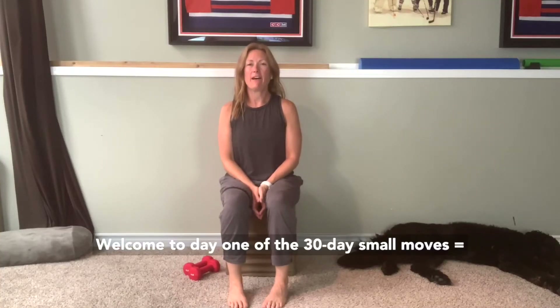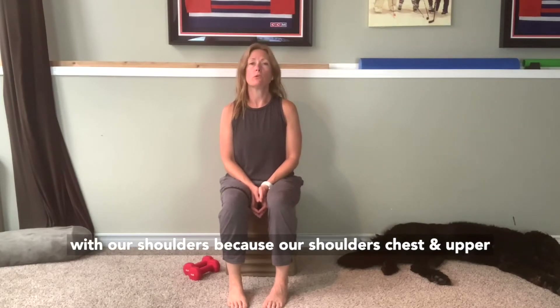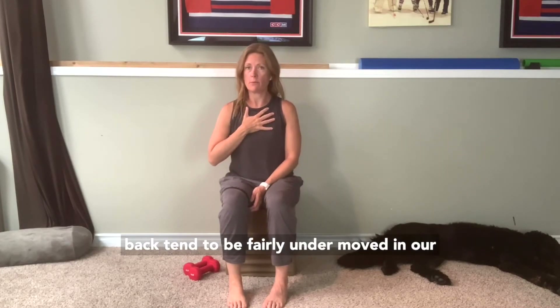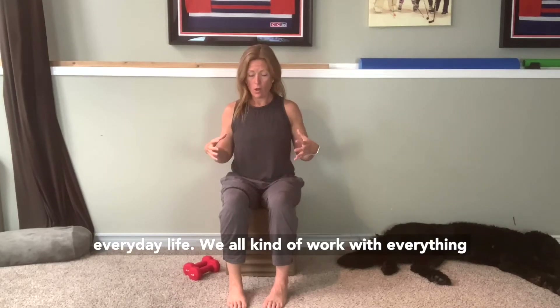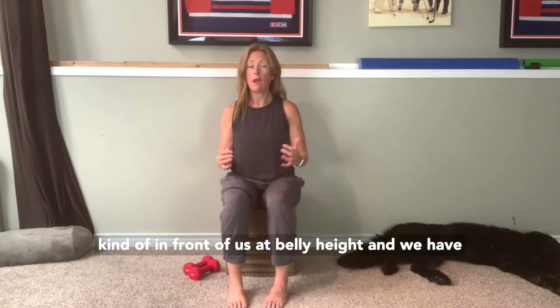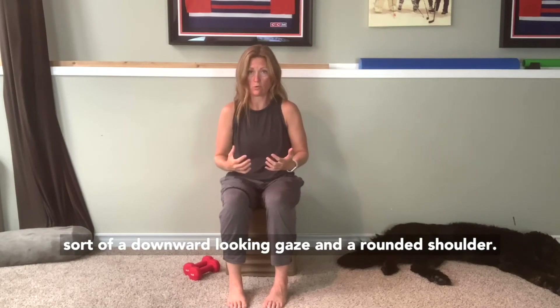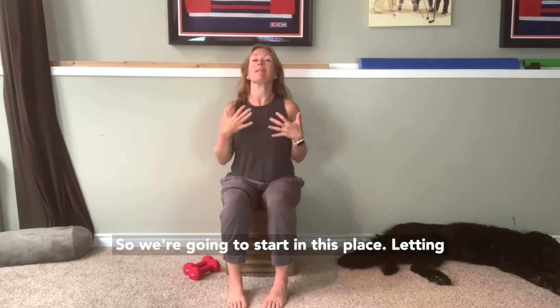Welcome to day one of the 30-day Small Moves Big Changes Challenge. Today we're going to start with our shoulders, because our shoulders, chest, and upper back tend to be fairly under-moved in our everyday life. We all kind of work with everything in front of us at belly height, with a downward gaze and rounded shoulders. So we're going to start in this place and let that go.